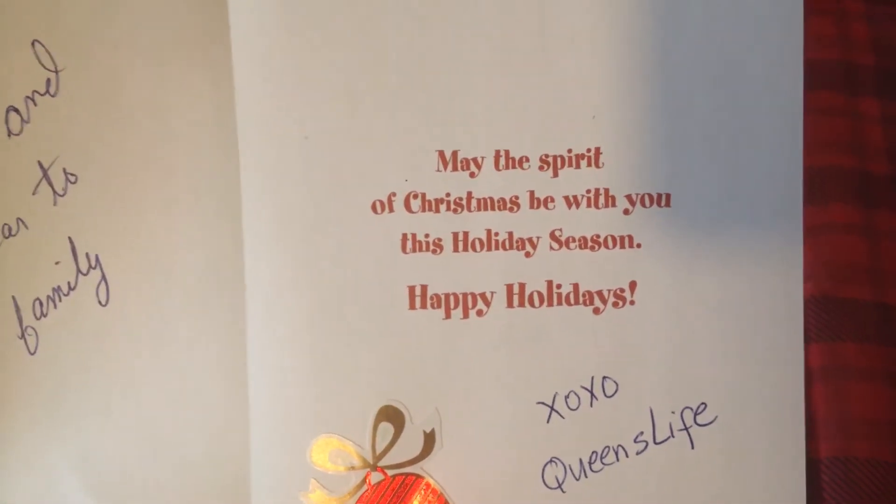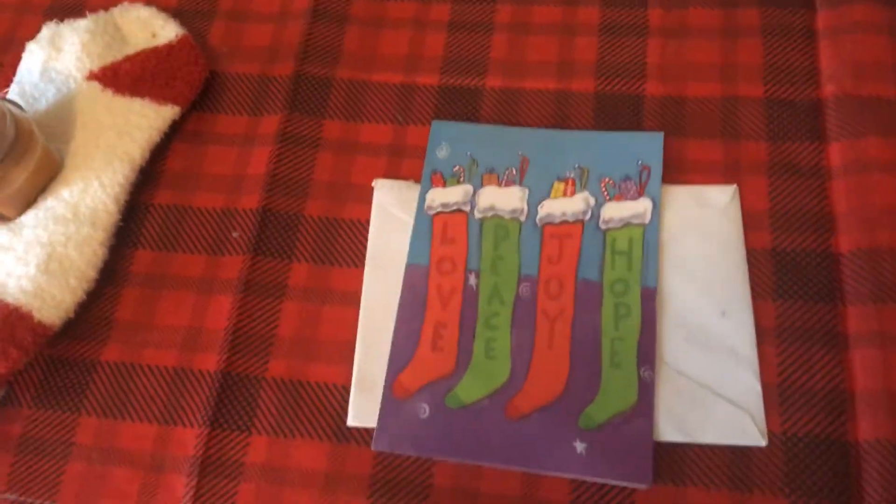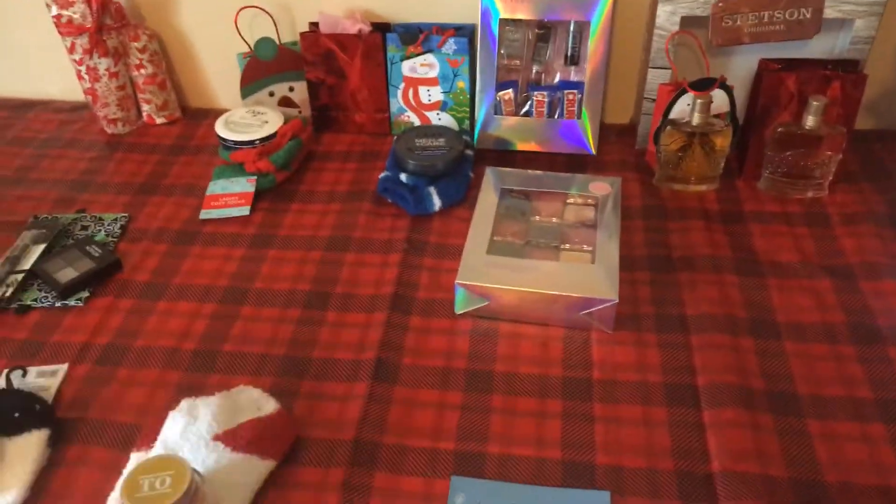May the spirit of Christmas be with you this holiday season. Happy Holidays. Thank you so much, Queen Em. She's been through a lot, so make sure you guys are going over and showing her some love.